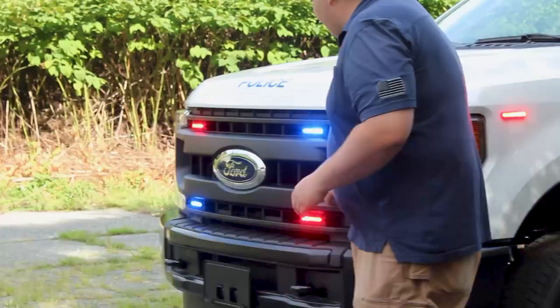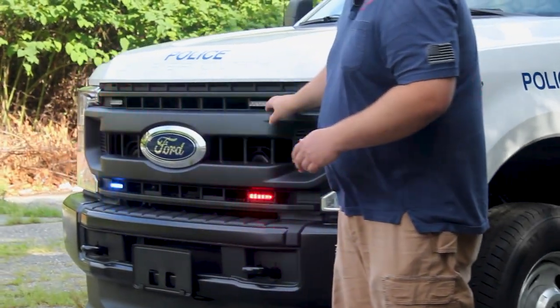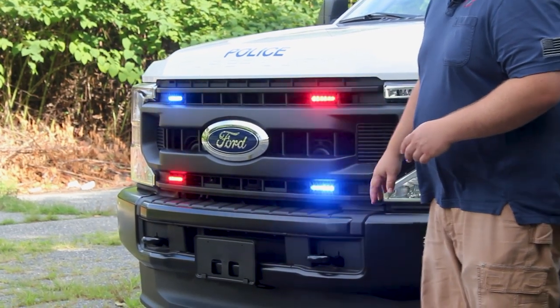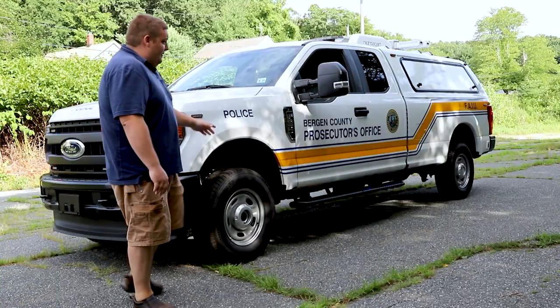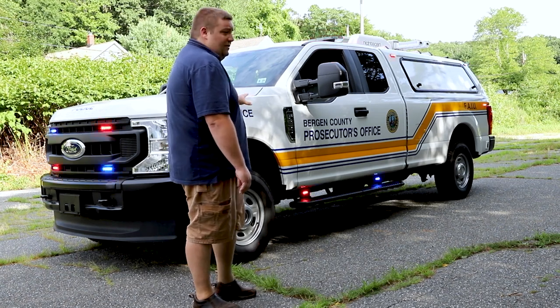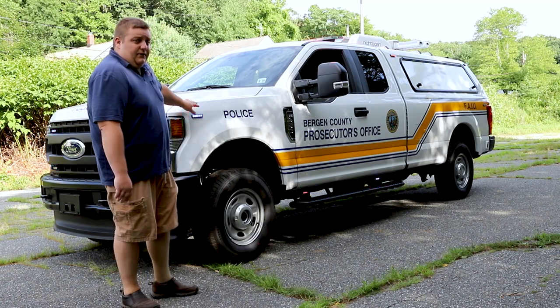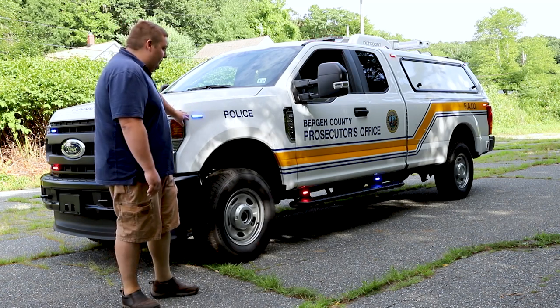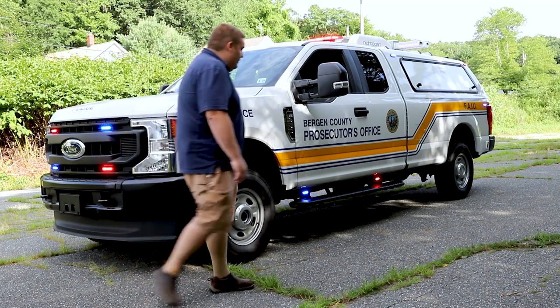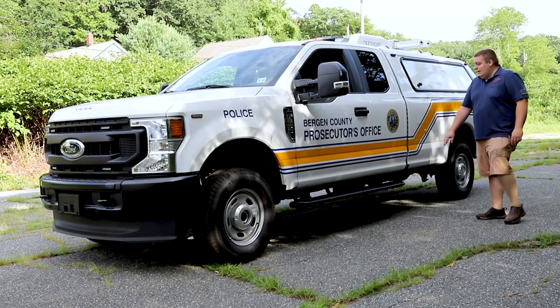In the grille we've got 4-inch SoundOff Signal M-Powers in tri-color, so they're flashing red and blue and they have the white scene override function. Taking a look at the side of the vehicle, you can see the graphics package that we installed to match their existing fleet. On the front fender we've got the SoundOff Signal 4-inch M-Power in tri-color with the white override scene function, and on the running board we have SoundOff Signal 3-inch M-Powers in tri-color.